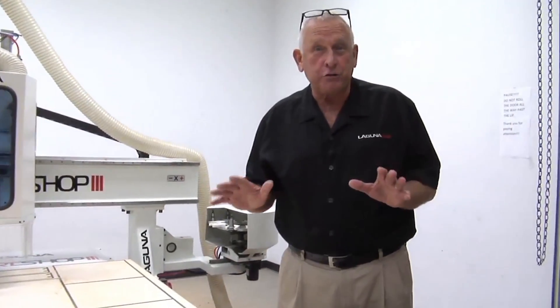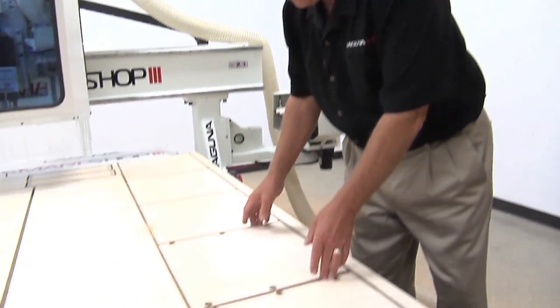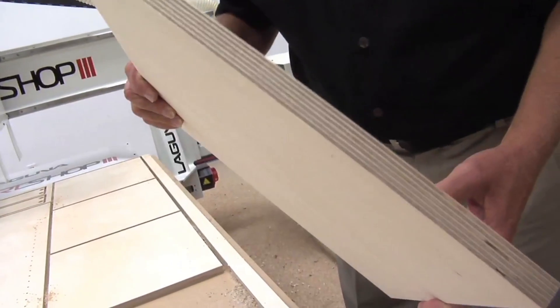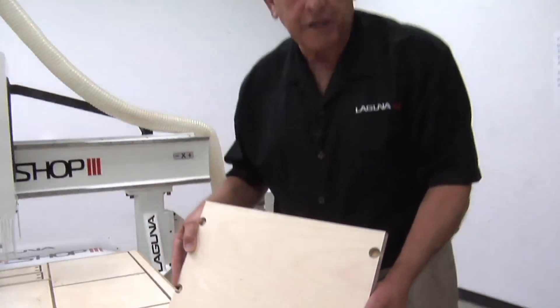Well, as you can see, I left the dust shroud up so you could really see that cutter in action. These parts are absolutely perfect — beautiful edge finishes. Look at the accuracy of that, and it was so fast. That's what you get with a FANUC machine control.